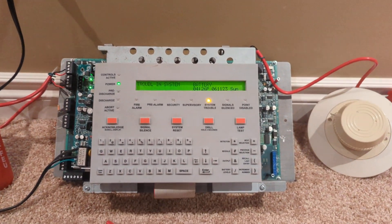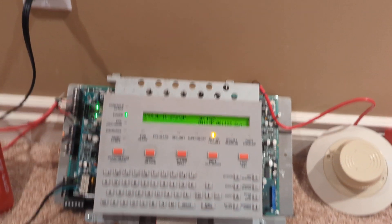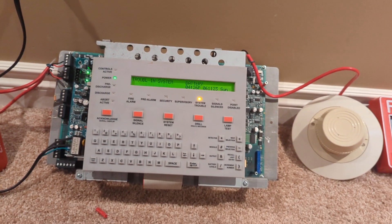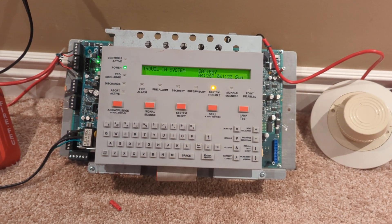This one was made in 2015. It's actually a 640 board, but it's got a 320 EEPROM in it to clear a latch trouble that was stuck in the system. It works — the only thing that doesn't work is the enunciator connections, but other than that, it works great.